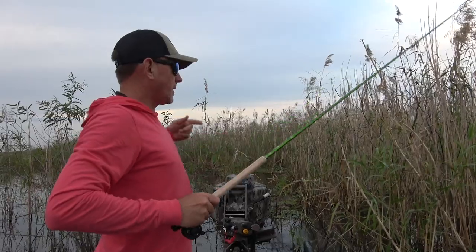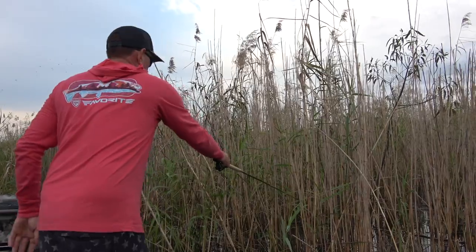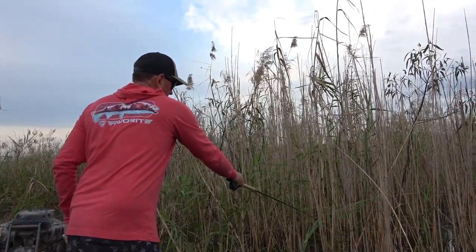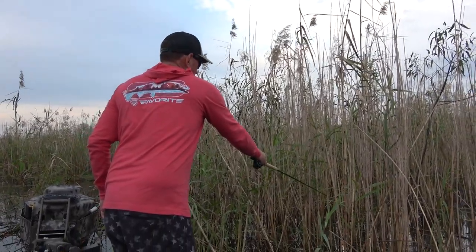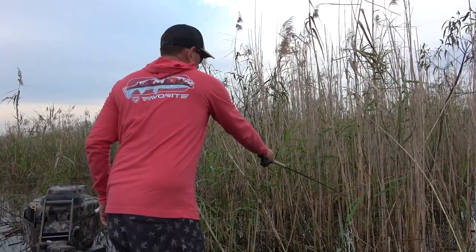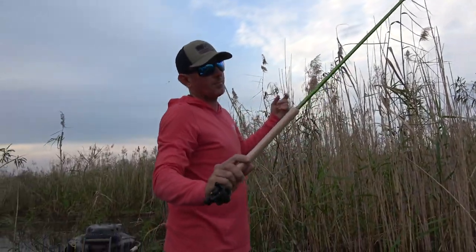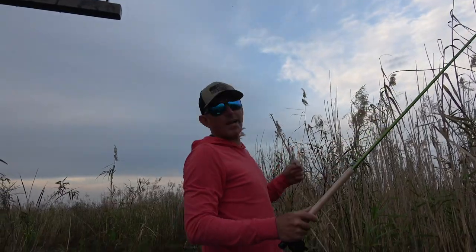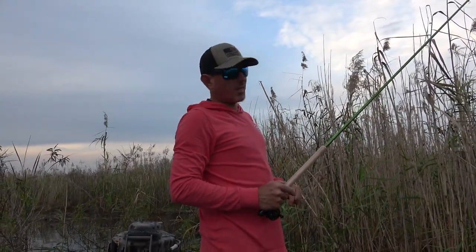What do y'all think? We got enough fish? I think we're good for a fish fry. What did you say — you wanted fish fried rice? Fish fried rice! Sounds good. Alright you guys, I hope you enjoyed this part of the fishing. ACC Crappie Stick, G3 Outfitters, my dad, Kelly Young, me — we're headed to the house. We'll see y'all in the kitchen.